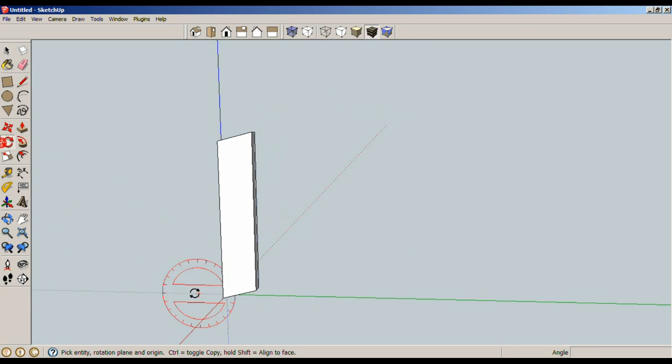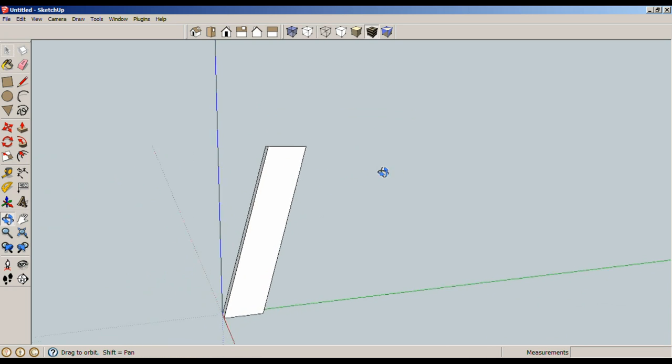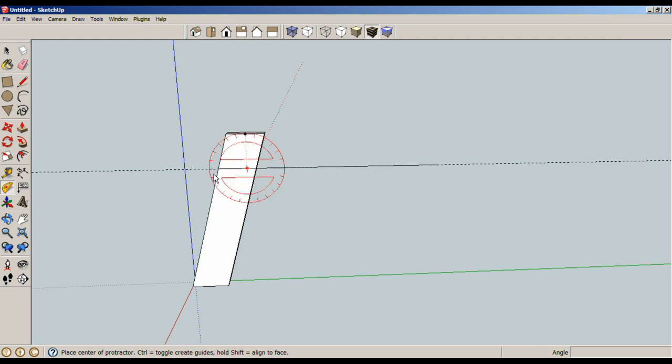We need to rotate the leg 15 degrees so that's the angle we'll be working with. All of my pieces are 1.5 inches wide, so let's start working on the horizontal pieces. The first horizontal piece is 1.5 inches. L for line — we're going to start drawing this way and go a distance of 9.375 inches. And now I need an adjacent 15-degree line, so I'll use my protractor.